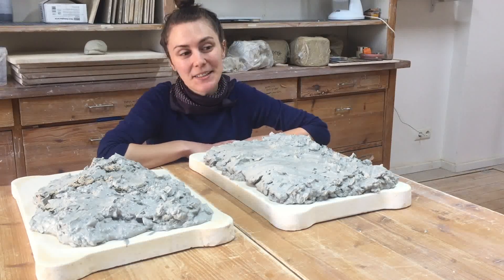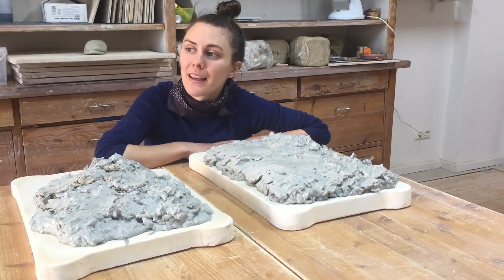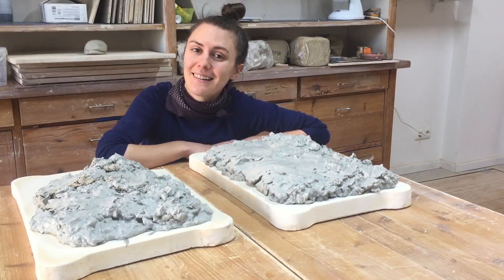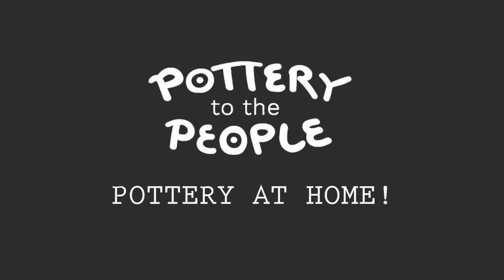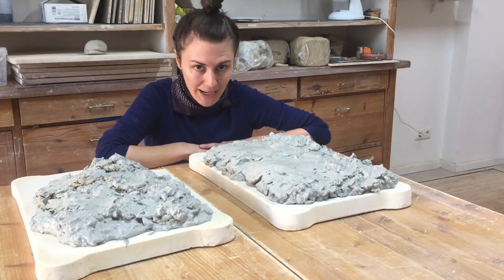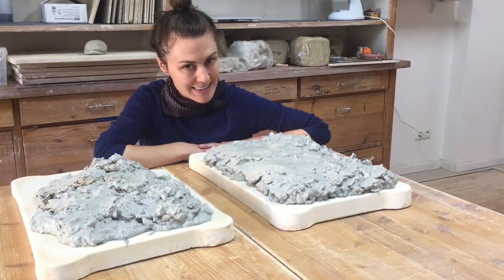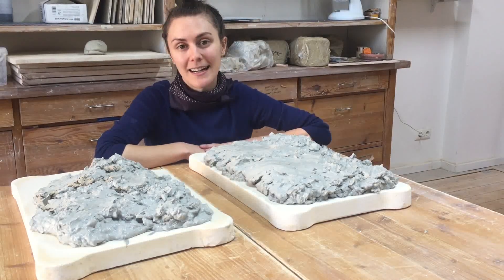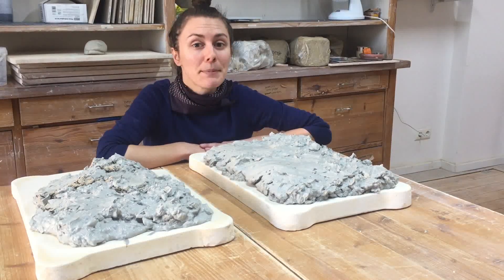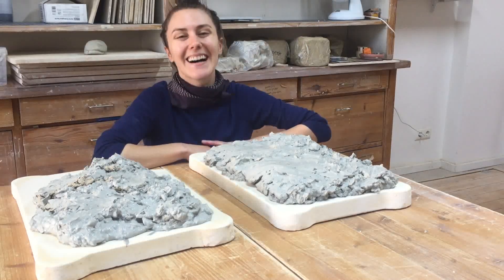That's it for today. I think the next video will be making a slab cup, which should be pretty interesting, so stay tuned. Let me know if you want to see more of these behind-the-scenes looks at how the studio works — there's a lot going on to keep the space running and I'm happy to share it, but let me know since it might not interest everyone.